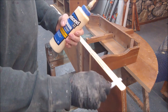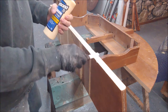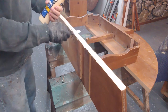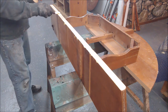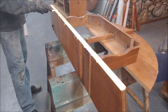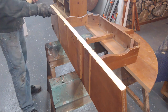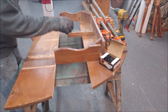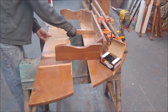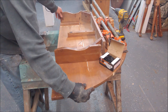I'm using Titebond Premium wood glue and I'm going to spread it out and cover the whole surface. You can use a brush — I'm just using a little spreader I happen to have. A brush works really nice as well, and if you're so inclined you can just use your finger. You just want to get nice good coverage on your surface area and make sure it's covered well with glue.